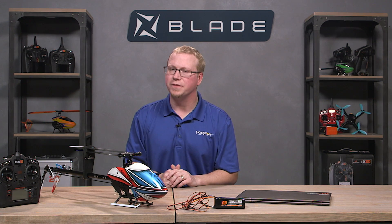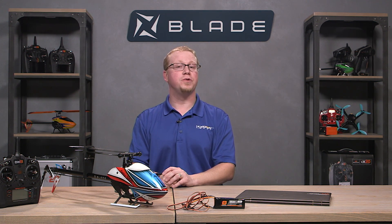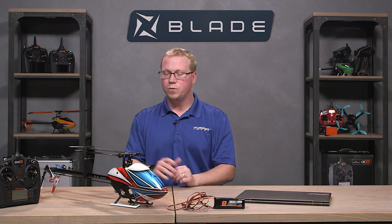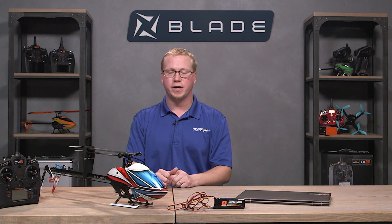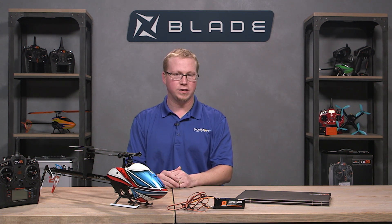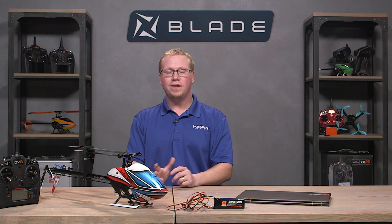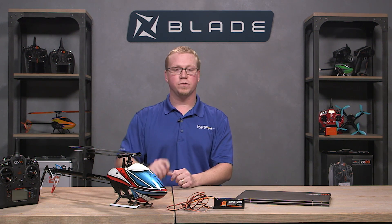Welcome fellow RC heli enthusiasts. This is your host Tom Cogswell from Horizon Hobby and Blade Helis here to give you a tutorial on how to install SAFE and a panic bailout onto the Fusion 360. With the advent of our open stock 6250HX flight controller from Spectrum, which has a whole suite of SAFE and panic settings for your flybarless helis, we have decided to make a firmware update for the Fusion 360, allowing you the user to put panic and SAFE onto your Fusion 360.